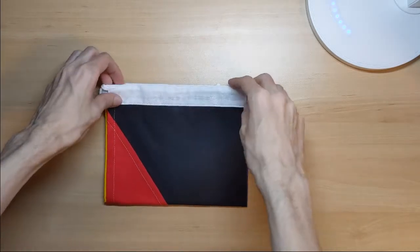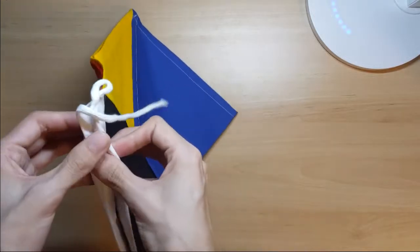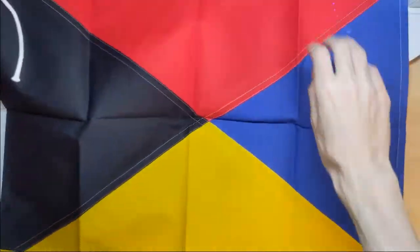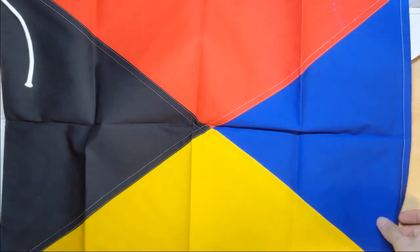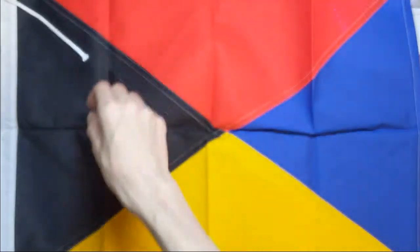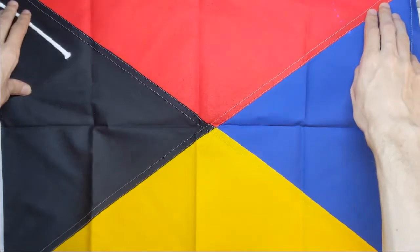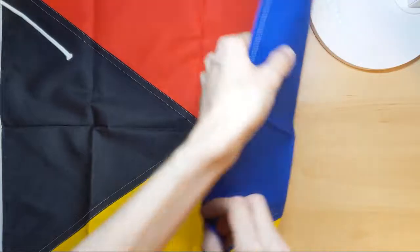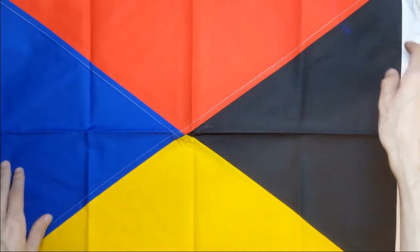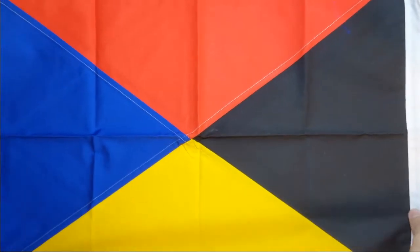Now for the stuff I bought at the souvenir shop. First is my own Z-Flag. Let me open this up real quick — it just barely fits inside. Get the ropes on here too. Pretty big size. I think this was about fifteen hundred yen, somewhere around there.